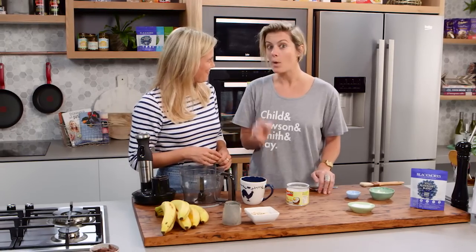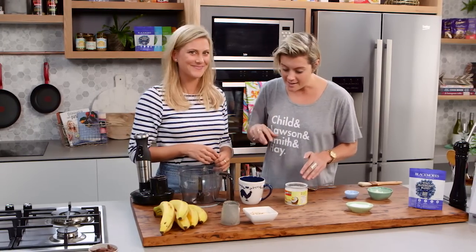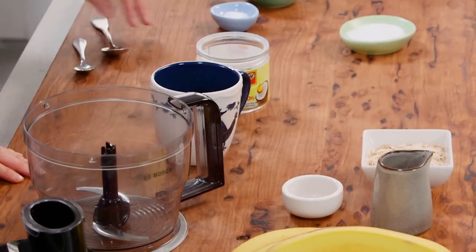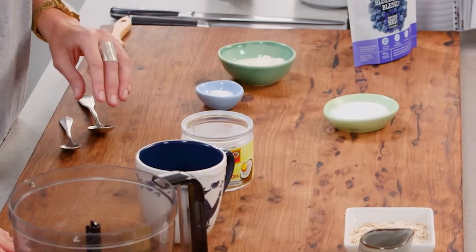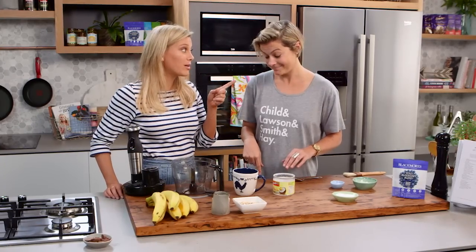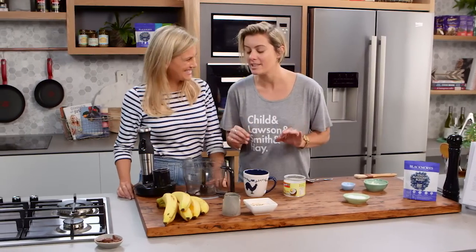This is a blueberry muffin in a mug that takes two minutes, and there is actually no butter, no flour, and no sugar. A muffin without those doesn't sound like a muffin to me, but you're going to prove me wrong. This is so easy to do as well.